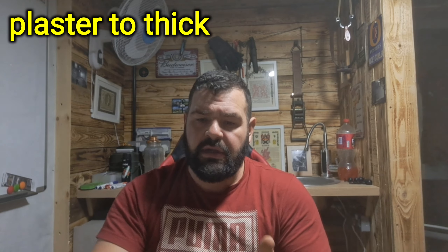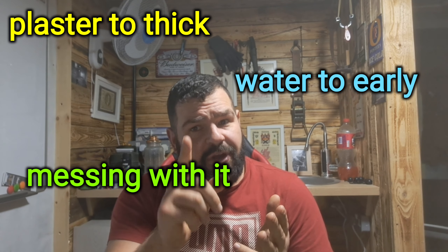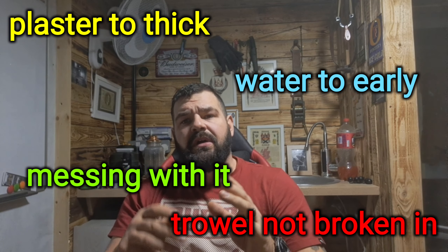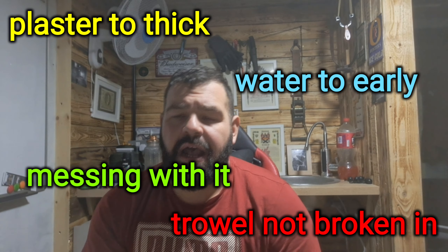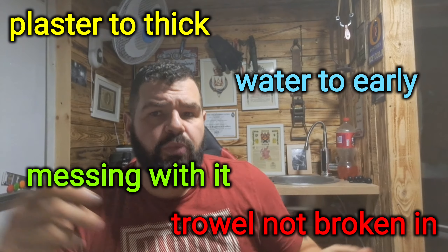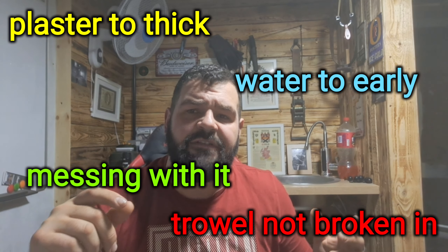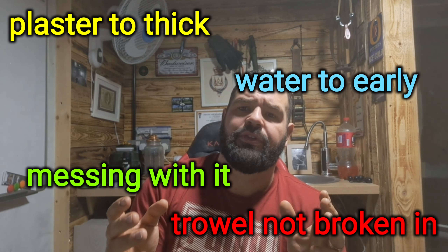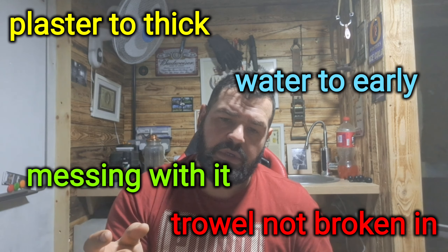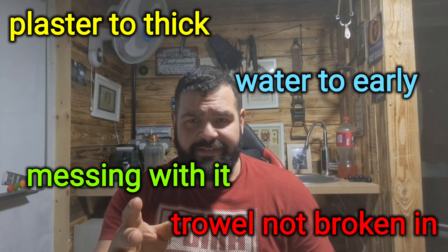Your plaster could be on too thick, you could be using water too early, you're messing around with it too much, or your trowel is too new and not broken in. If your plaster is too thick, check your wall first before you skim it — get your feather edge out. If you've got to build up more than four to five millimetres with finishing plaster, put some bonding on first. As a failsafe, fill out any bits with a back-coat plaster first — that'll save you a world of hassle.